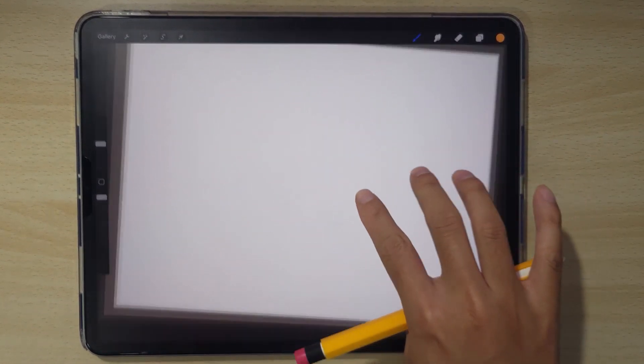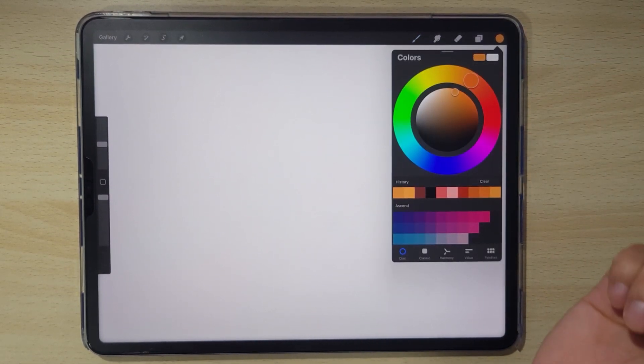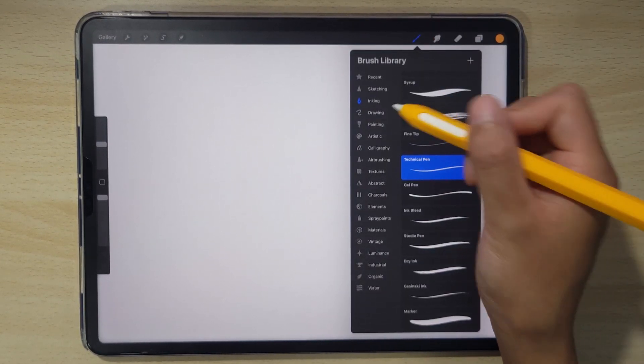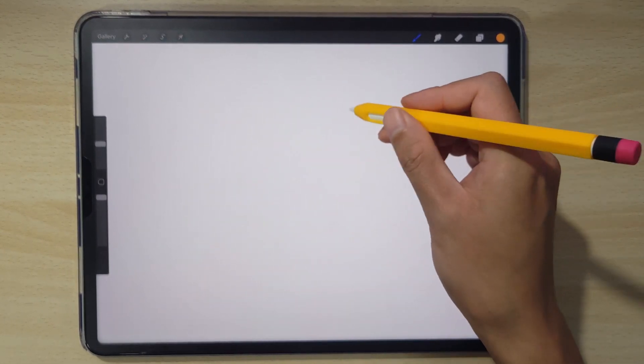Hello! In this video we'll be learning how to draw a cute fox in Procreate. You'll want to start off with a decent sized document, probably around the size of your iPad screen, and we're going to select a nice rich orange color to start. For the pen we're going to start off with a technical pen and let's start off with some simple shapes to start our fox off.